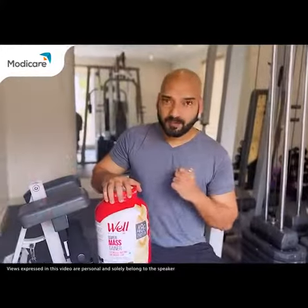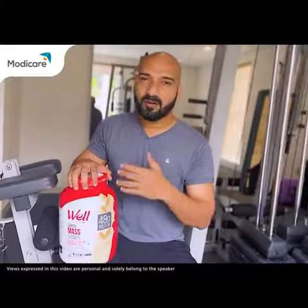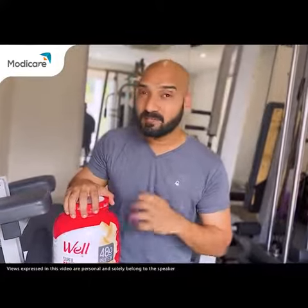Modicator Well Supra Muscle Gator contains high-rich protein and it can easily mix with water or milk. Also, it's 100% vegetarian.